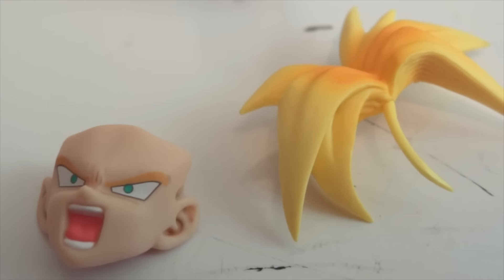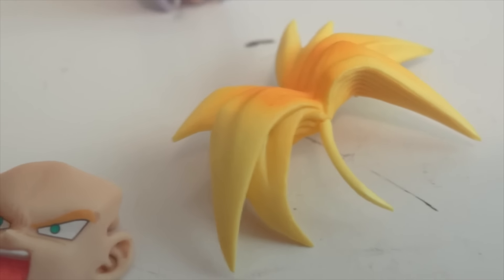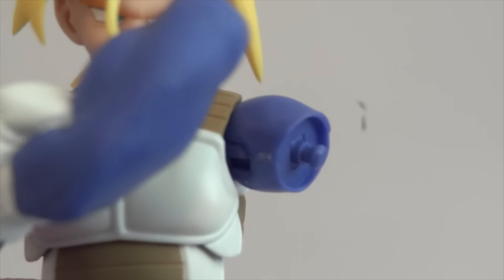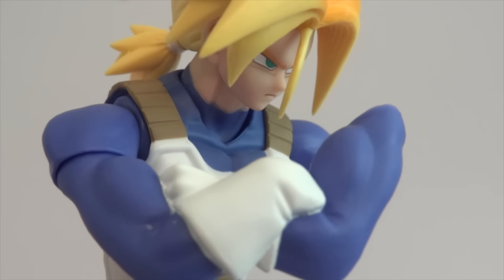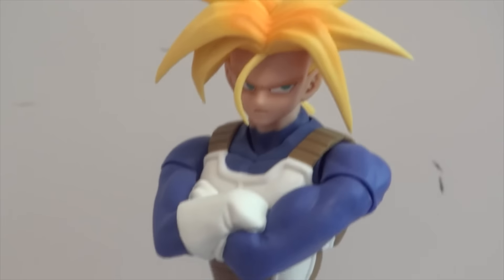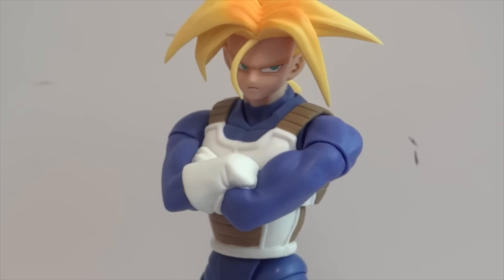If you own any of the Dragon Ball Z figures, you know you can take the hair piece off, swap out the face plate, and then put the hair piece back on. With the arms, it's just a peg — remove that piece and you can attach the cross arms. Now you have Trunks standing looking very annoyed with his arms crossed.